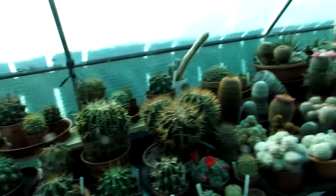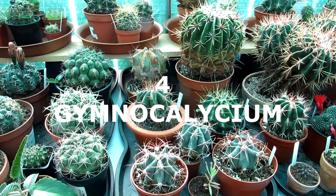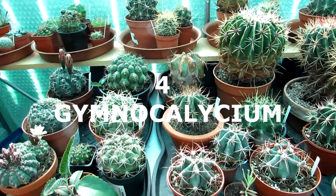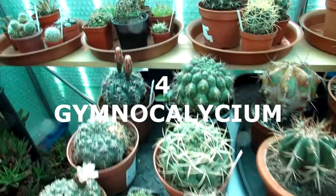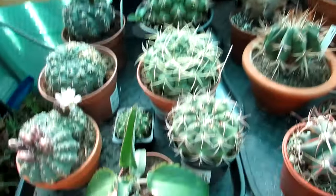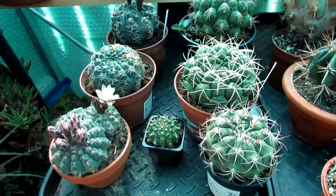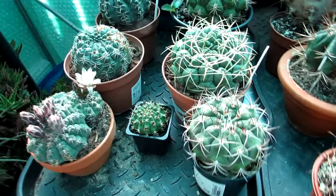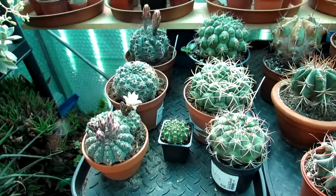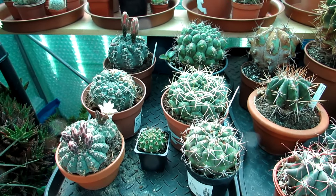Now we're going to go on to the fourth one - which will be Gymnocalycium. Some people say 'gym-no-cal-ici-um,' some people say 'gym-no-cal-y-cium' - it's a bit like tomato and tomato. I'll show you what we've got here - we've got a few different ones growing in our collection. Gymnocalycium is a very common cactus plant that you often see in a lot of garden centers, very easy to grow and very abundantly flowering.